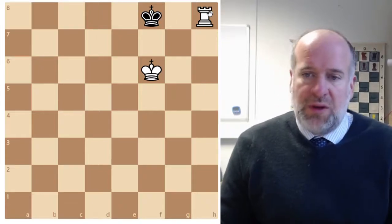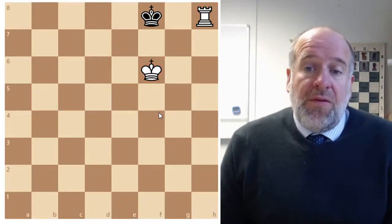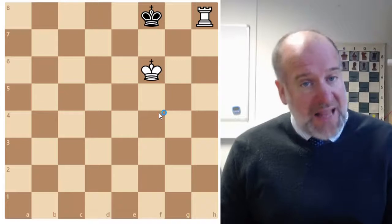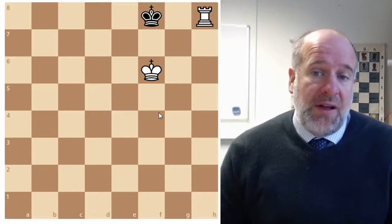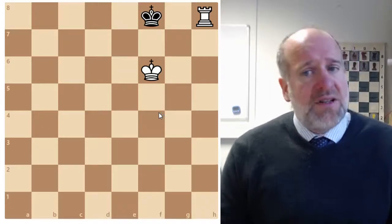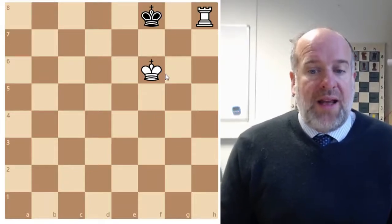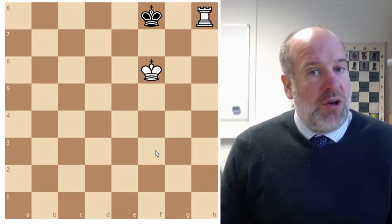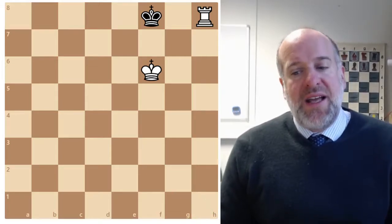Slowly close the box - check - and then the king might go there, and then we've got checkmate. Slowly close the box, work the king towards the edge or corner of the board, and look for one of these rook-king checkmating patterns. Hopefully that was a useful recap on how to use our openings, our tactics in the middle game, and what we've learned about endgames to bring it all together to win a game of chess. Thank you for all your hard work this half term - make sure you play lots of chess over the holidays, and we'll learn much more after the break.